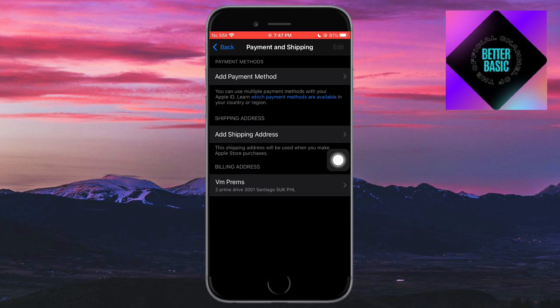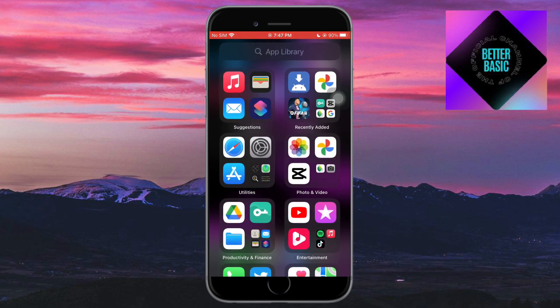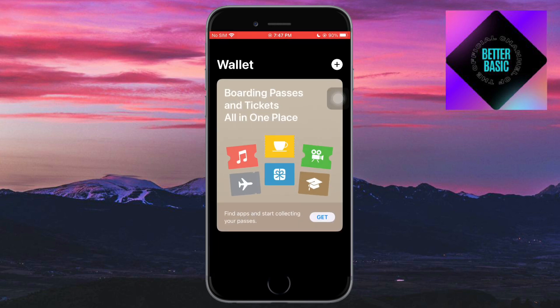As you can see, you can add a payment method. If you already have a payment method, you can head over and remove it from there. Once you have added or removed your payment method, your Apple Wallet will also remove that specifically on itself. Once you have done everything, you should be ready to go.